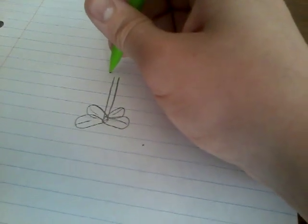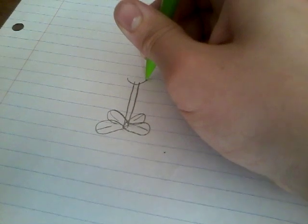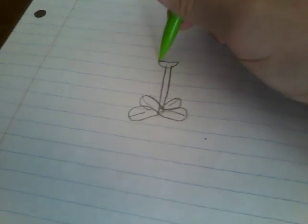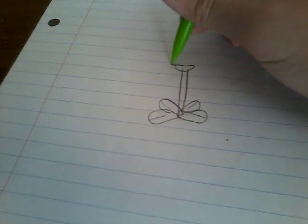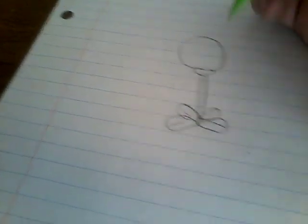Now draw a half oval like that. Draw a circle on the head.